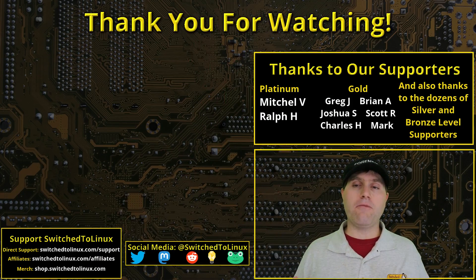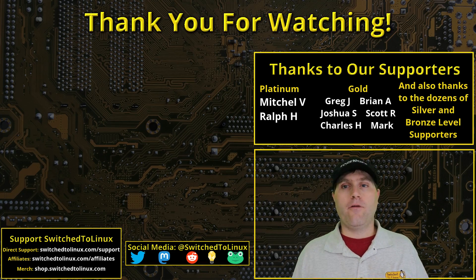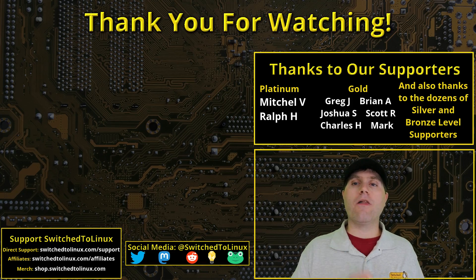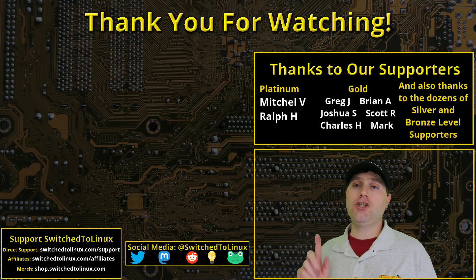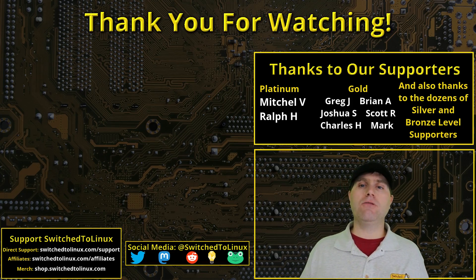Thanks for coming along on this video. I'd like to thank the sponsors — my Patreon and ThinkLife Media supporters at $10 and up will be on the final end screen, and there are about a dozen or two $5 supporters as well. You can find more information on supporting at patreon.com/TOMM or thinklifemedia.com. Thanks for coming along and hope you enjoy switching to Linux.